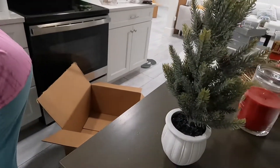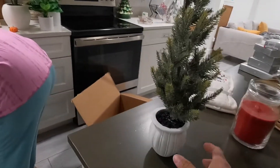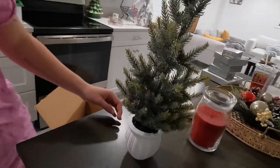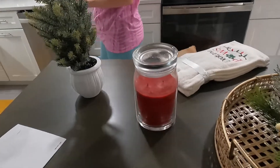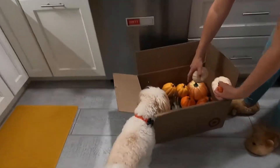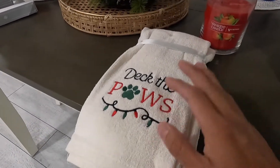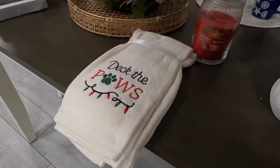Let me browse around to see what I can find. This tree is really cute — I like it! The base and the glittery look. I got it at Christmas Tree Shop. Then we have this candle — it's not specifically a Christmas candle but it can be. It's macintosh scent. This is the replacement for the Halloween/fall decor. Now it's Christmas, and we have a Christmas hand towel for the dogs.